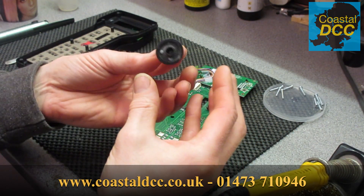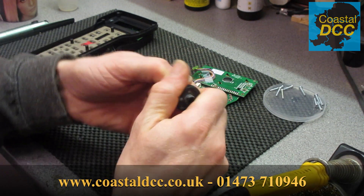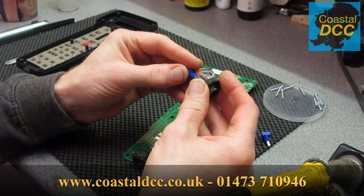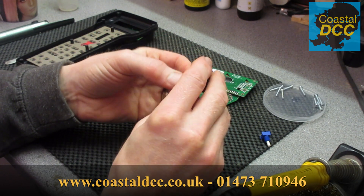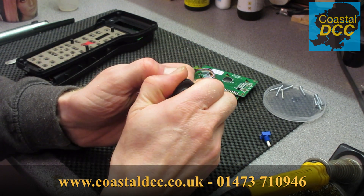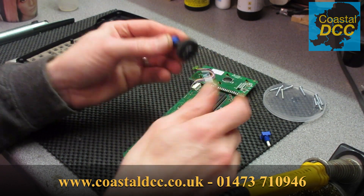Next thing, obviously pull the thumb wheel away from the old encoder. It should be a nice tight fit onto the new one, so push the two together. It will take a little bit of adjustment and we can do that once it's semi back in place. With the wheel now on the encoder it's a nice tight fit.